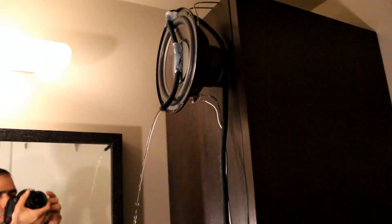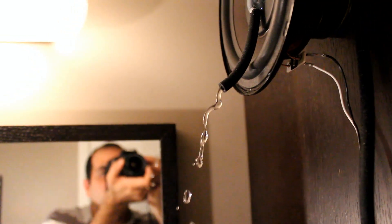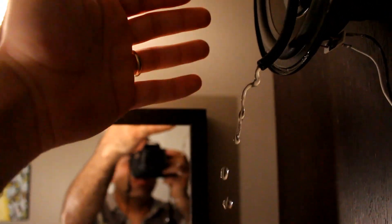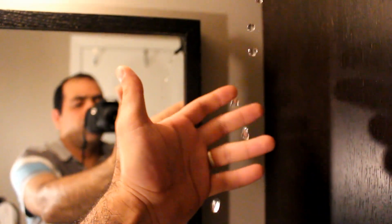Here it is. Now let's turn on the vibration. You see all the water droplets hanging in there? Here is my hand as a reference.